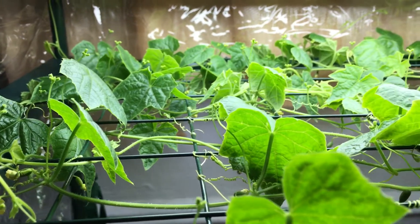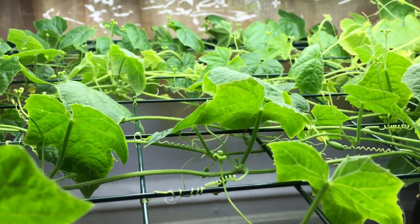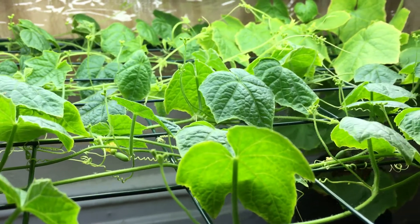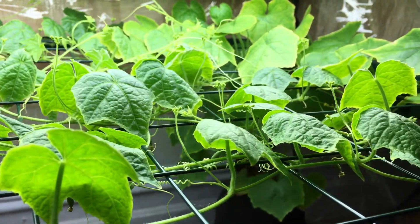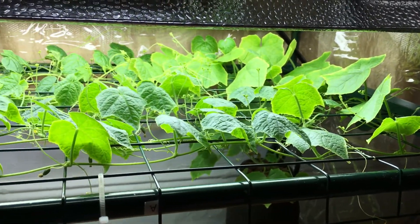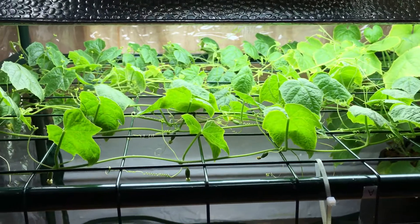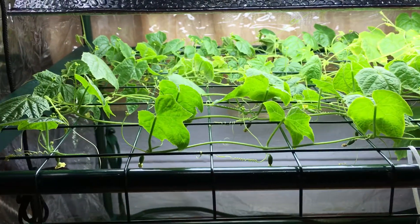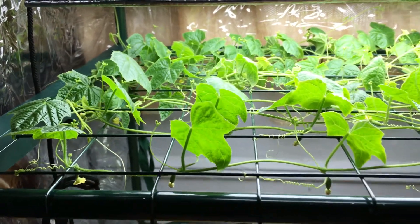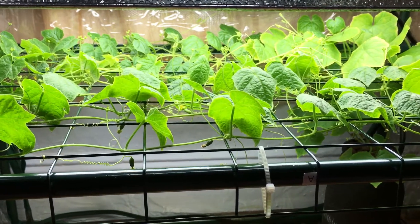Hey everyone, welcome back to my garden. Today we have a one-week update with the hydroponic cucamelon plant, also known as the moss melon plant. If you've been following this growth and watching these episodes, you're able to see how fast this plant is growing — it's filled in this entire trellis, and if you remember from last week, this thing did not look like this at all.